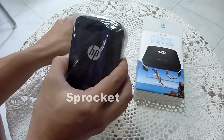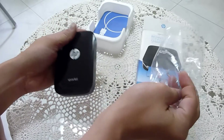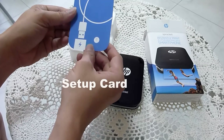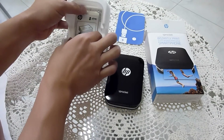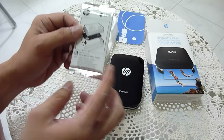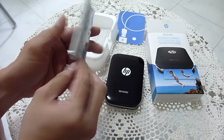This is the Sprocket itself. And it's got a setup card. This is the HP Zinc sticky bag photo sheets — 2x3 inch with 10 sheets in each packet.